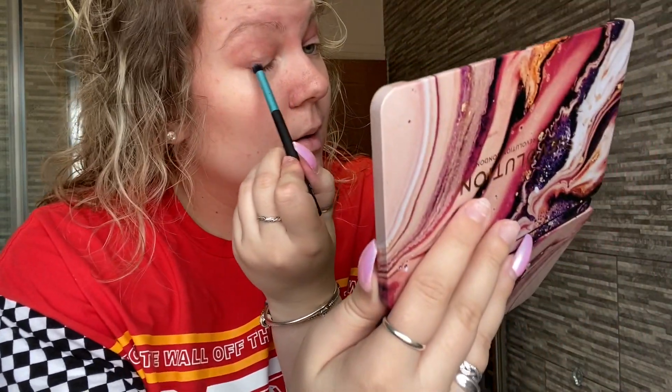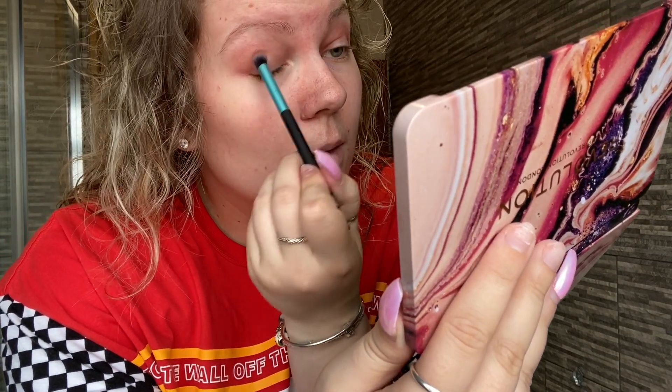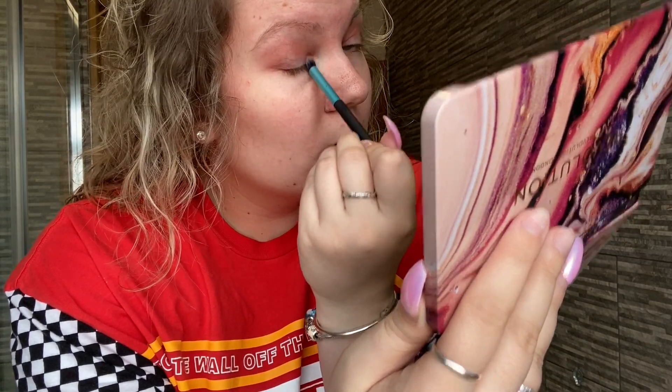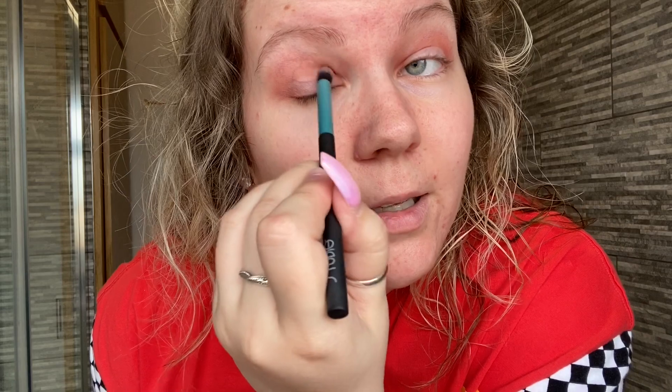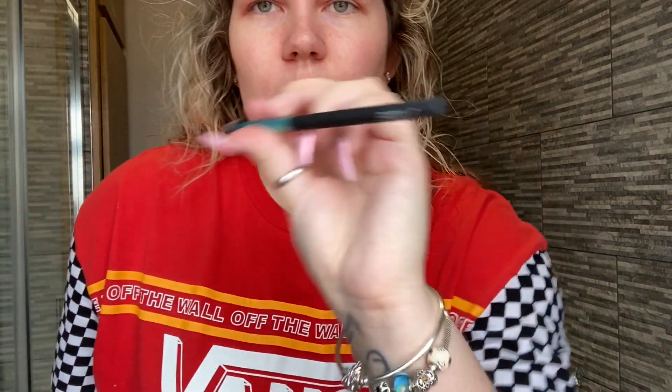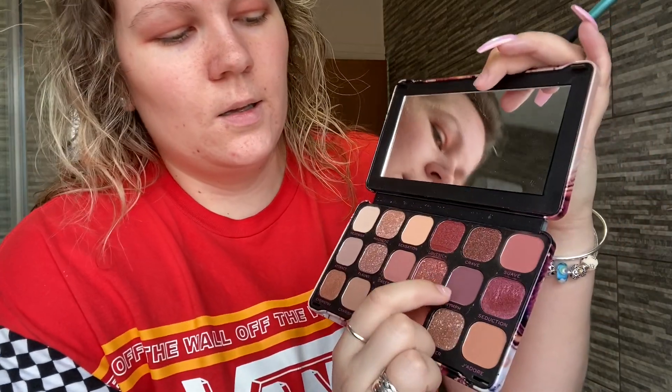So it's slowly coming together. I'm doing a natural but neutral look. I'm using the same brush for this but because I'm putting the base colors down it doesn't really matter. I find it so hard to talk and do my makeup — I'm so used to doing it on my own. Let me know in the comments how you guys are doing and what future video suggestions you'd like.